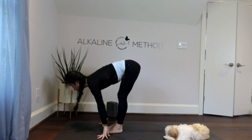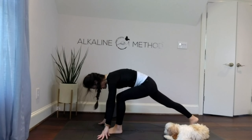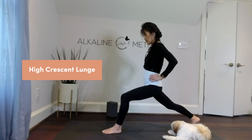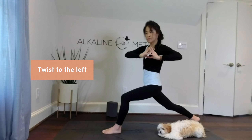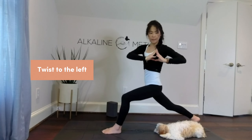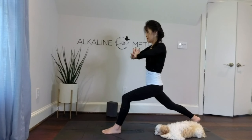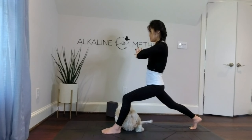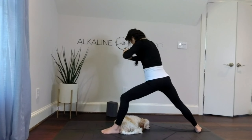At your heart center, twist to the left — one, two, three, four, five, six, seven, eight, nine, ten. Then turn your back heel in so that the right foot is about 45 degrees and the left foot is parallel to the side edge of the mat, arms outstretched — Warrior Two, gazing forward. Bend into the left knee, strong, straighten — two, three, four, five, six, seven, eight, nine, and ten.